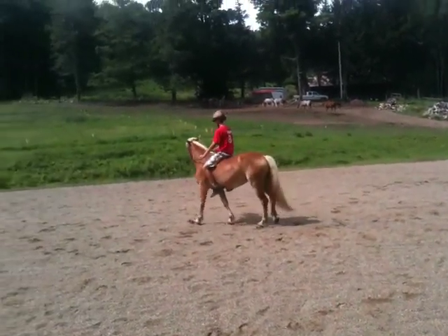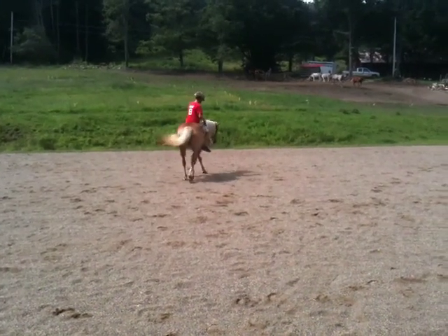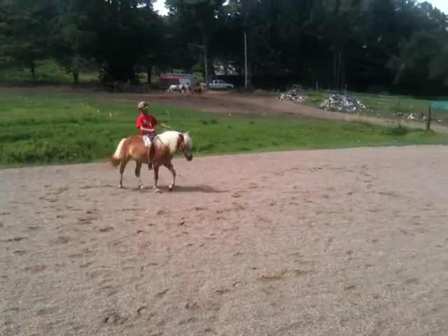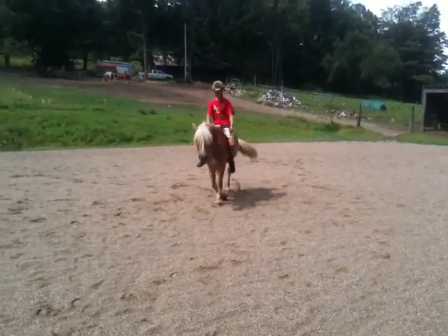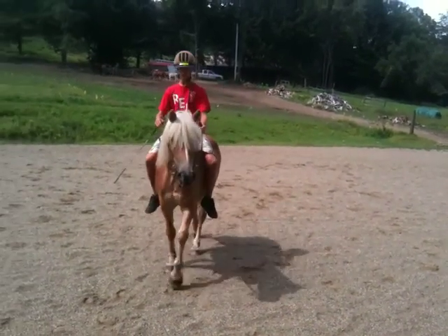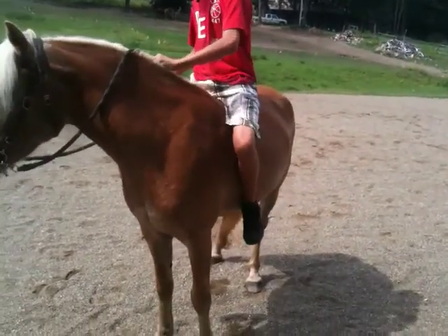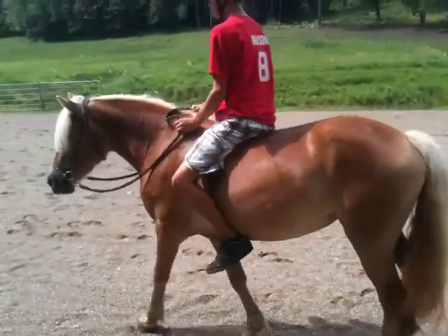You got it. You're doing good now, just keep her going. You're going in the direction she wants to go — you've got the steering wheel, remember that. Now she's looking to come to me, bring it that way, the other way. We ever do some direct rein that way? Now give her a little tap of the crop. There you go, keep her going.